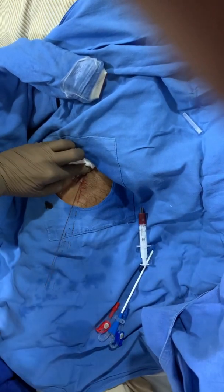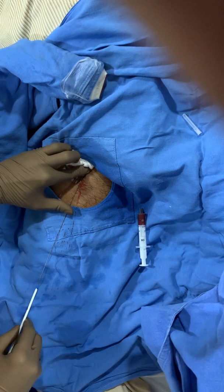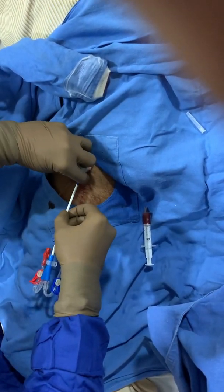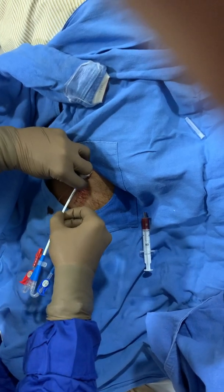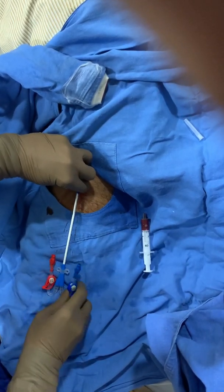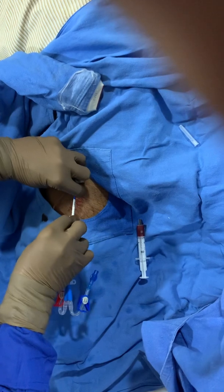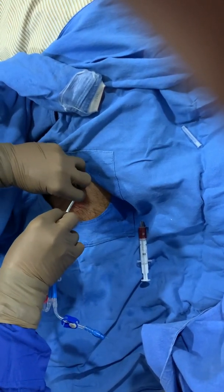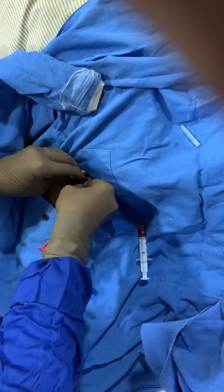And then this is the dialysis catheter — the double lumen dialysis catheter — being inserted. Keeping a close watch, once the guide wire comes out, as we can see it's coming out and it's out. Straight away in.